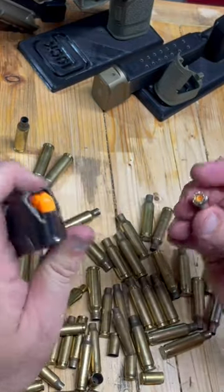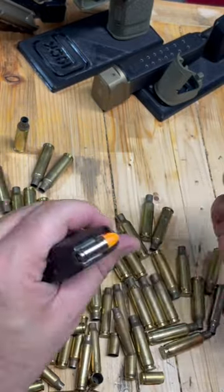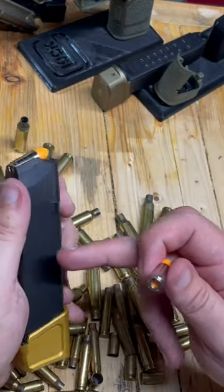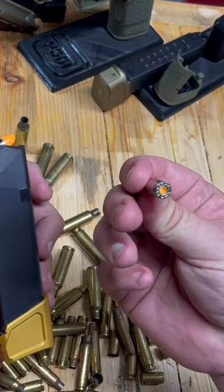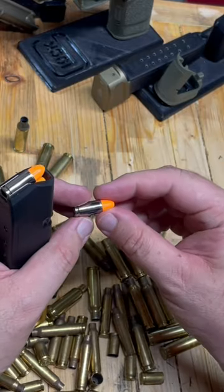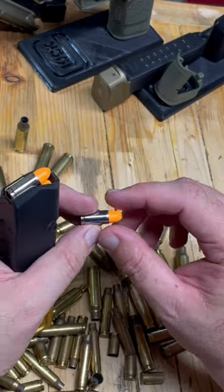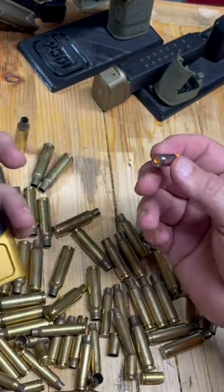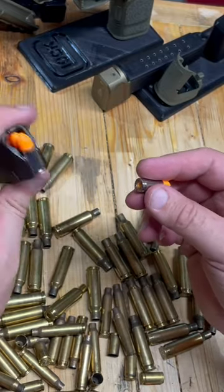Snap caps can be used for training as well. If you're at the range with a buddy, give each other a snap cap or two and load each other's magazines. That way they won't know when the gun is going to drop on a snap cap round and you can check their flinching. I think I've developed a little bit of a flinch — I did this to myself, mixed the mags up and put them in different orders and then I didn't remember. If you've got five or six mags loaded up, you won't know which number it is, and I caught myself flinching a little bit.